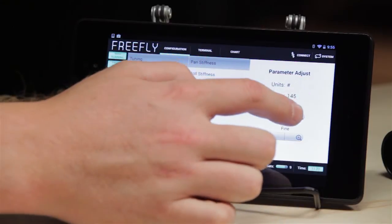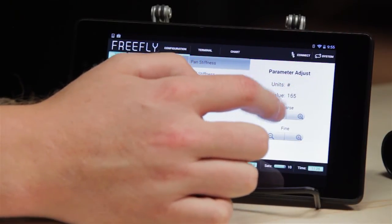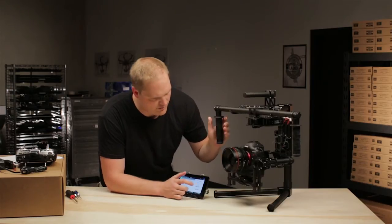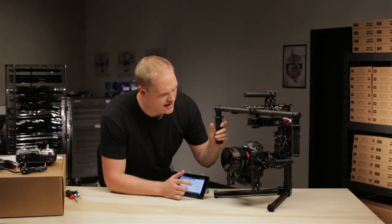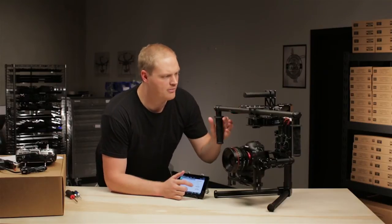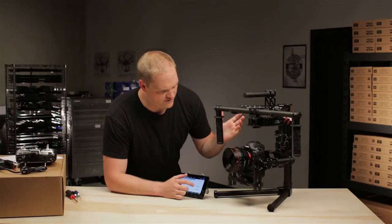I'm starting to hear some oscillation — yep, we just hit oscillation. I'm going to back it down a little bit so that it's stable. We'll go down a little bit more so it's stable when I let go on the stand. When you let go and it's sitting on the stand with no one holding it, it can get into an oscillation where it wouldn't normally if a hand's on it. So I'll dial it back just a little bit more to prevent that.